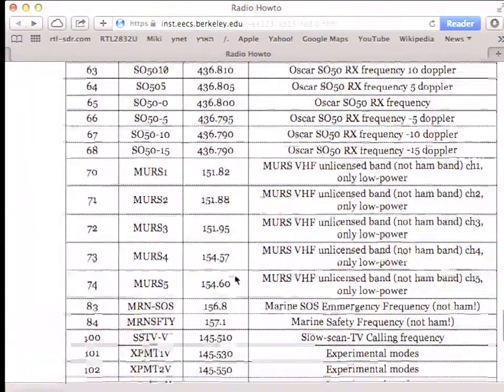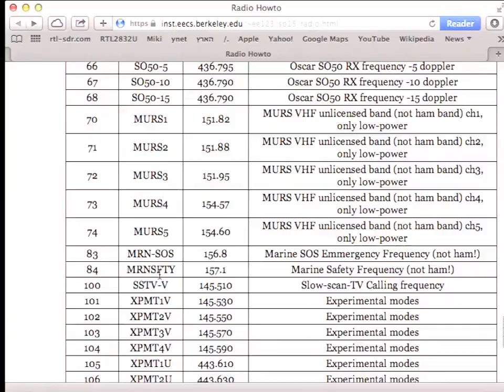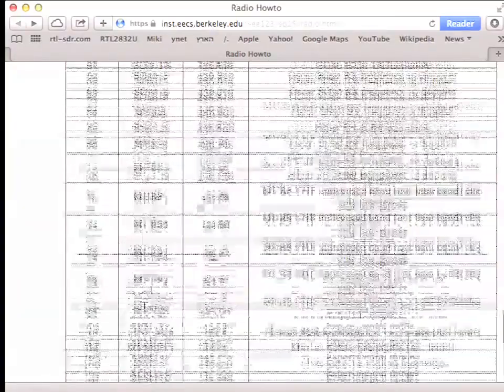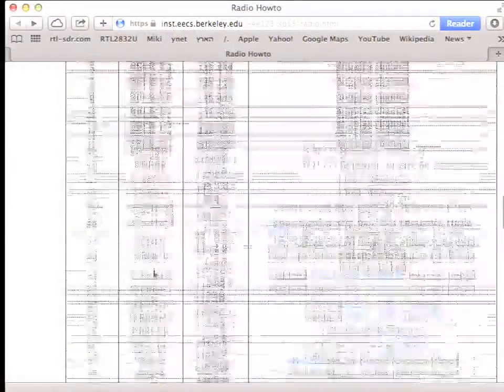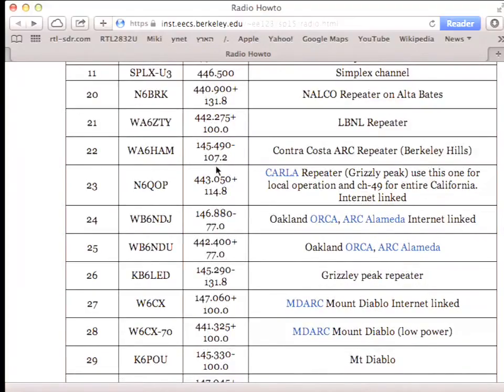You have to operate MURS on low power. I also programmed marine SOS and marine safety channels just for you to listen — but don't transmit on those. There are other frequencies we'll use in class, and a bunch of repeaters programmed with frequency, shift, and PL tone already set.